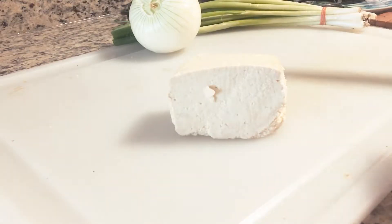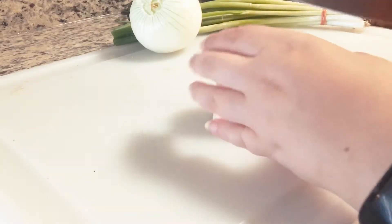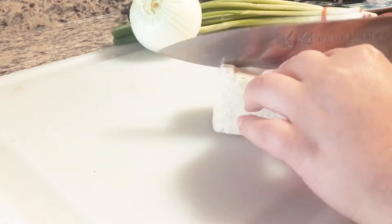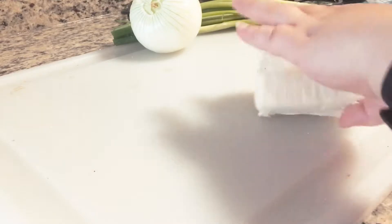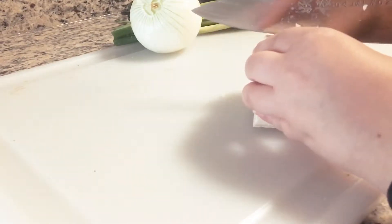To get started, we're going to cut and cube our tofu. You could technically do this any which way you like — if you want long slices of tofu, that's perfectly fine. I tend to like them as cubes, bigger cubes, so that's what I'm going to do, but it works just fine however which way you like it.